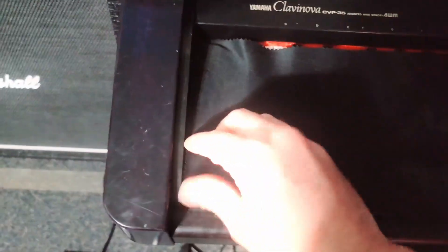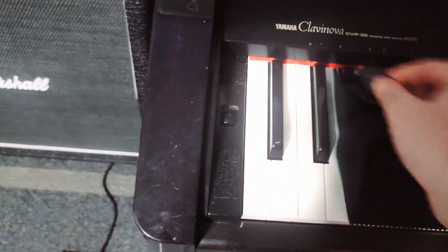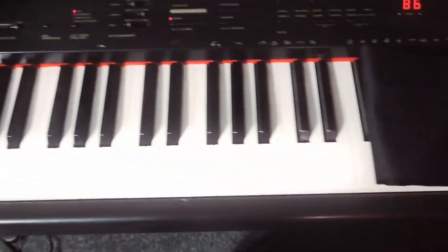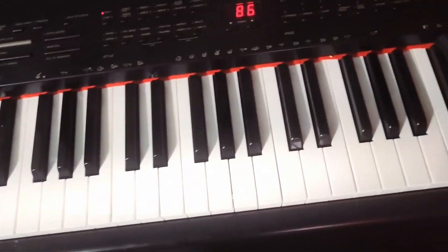Hey everybody, Rick B from String Theory Studios here with another easy lesson. This is how to play any major or minor key in the key of C on a piano.